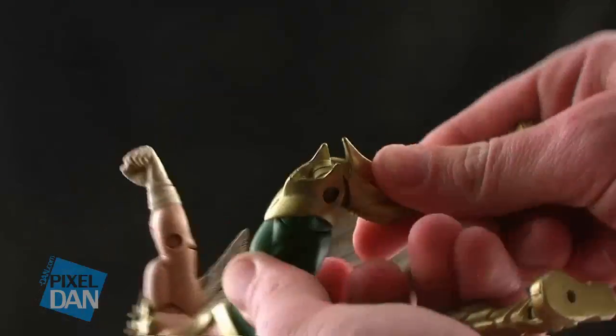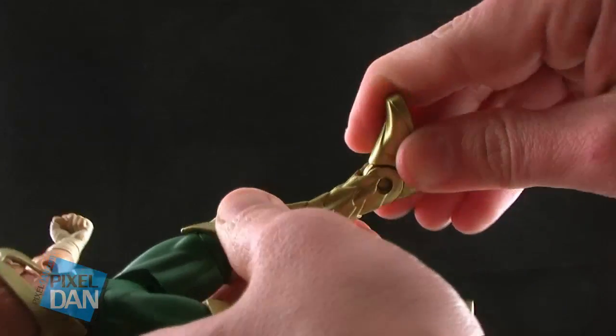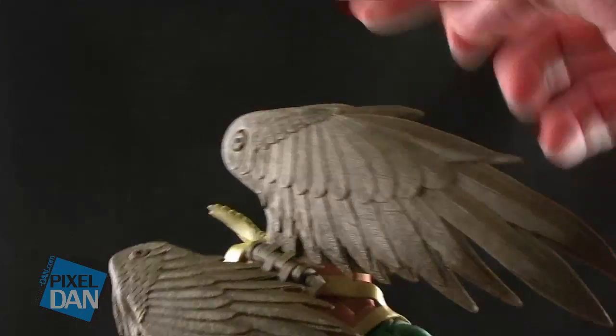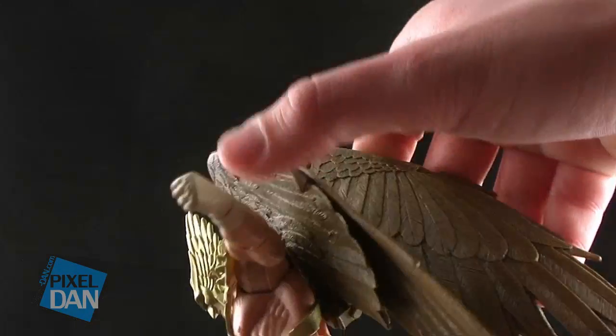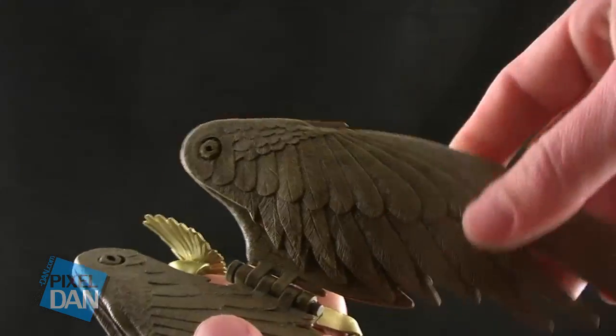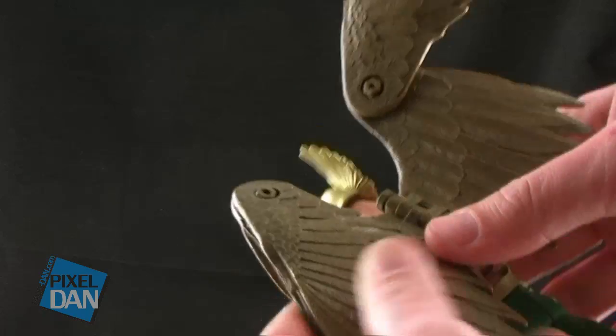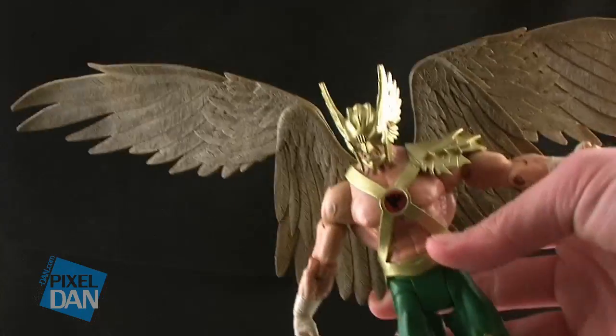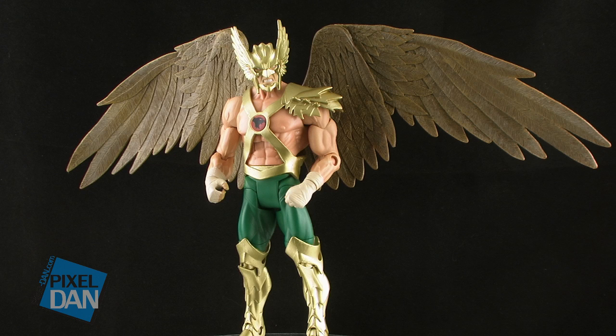Spinning this figure around to look at those wings — as I said, these are just like the old Hawkman wings. They have a hinge joint in the middle so you can move the wings forwards and backwards as if they're flapping. You also have little joints on the peaks of each of the wings so they can rotate outwards as well. That way you can get a really impressive wingspan on this guy — if you get the wings stretched all the way out to the sides, it's quite awesome looking.